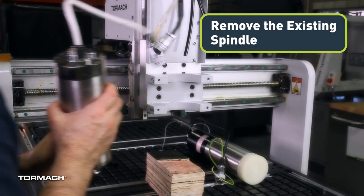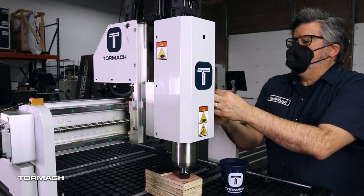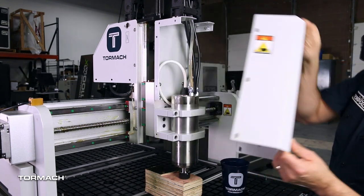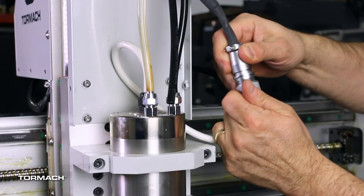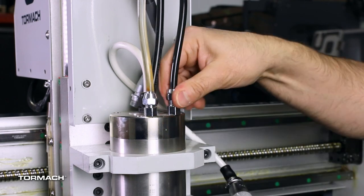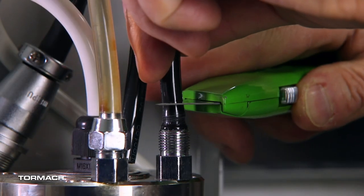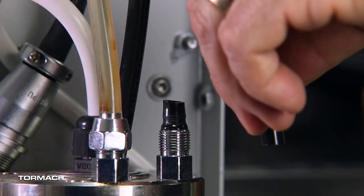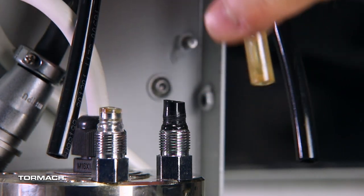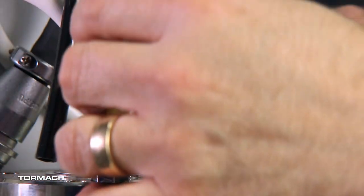Remove the existing spindle. With a 3mm hex wrench, remove the six M5 button head cap screws that secure the front spindle cover. Set aside the screws and cover. Identify the spindle power connector and disconnect it. From the top of the spindle, disconnect the two water lines with a 14mm wrench. The water lines might be difficult to remove, so cut them off cleanly about a half inch above the mount. Once you cut the first line, some distilled water will drain out and can be cleaned with a rag.